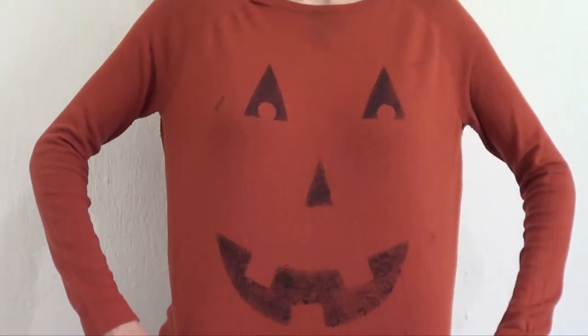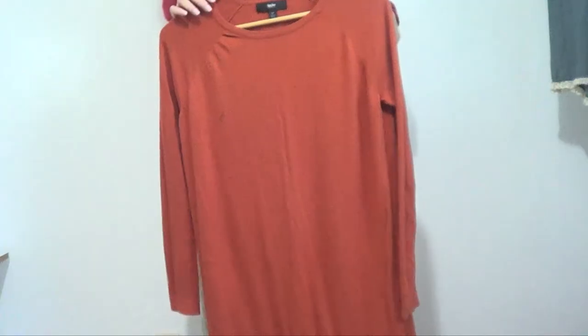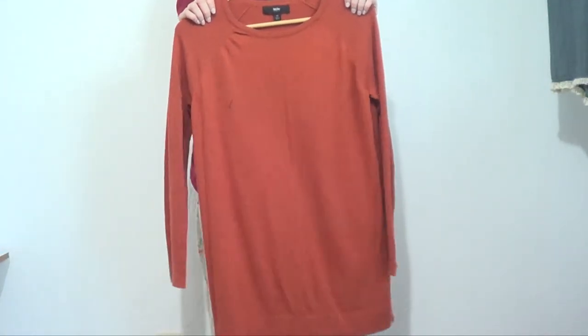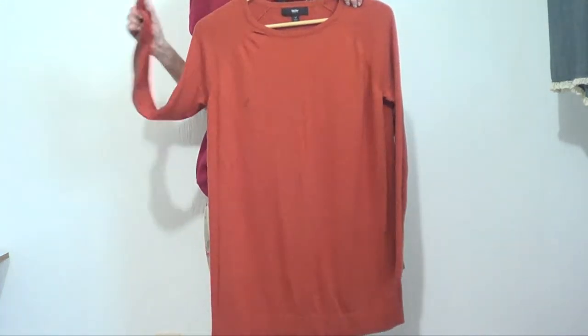Hey guys, it's Renee and today we're decorating an old sweater. You're going to be using an old sweater or something you don't care about — like painting over it. I just had an old sweater that happened to be orange, but it doesn't have to be orange. It could be any sweater that you have.